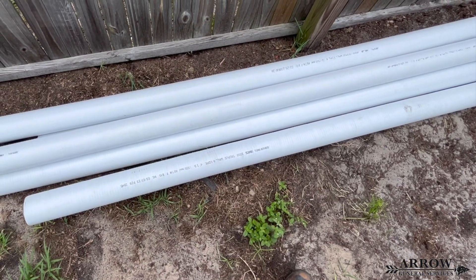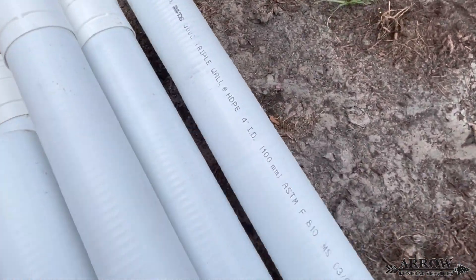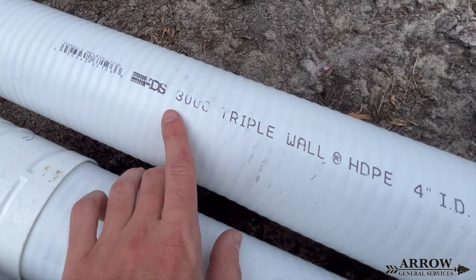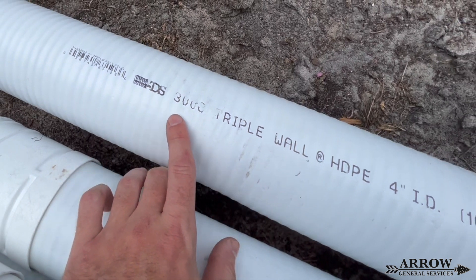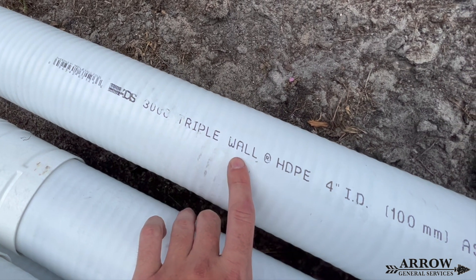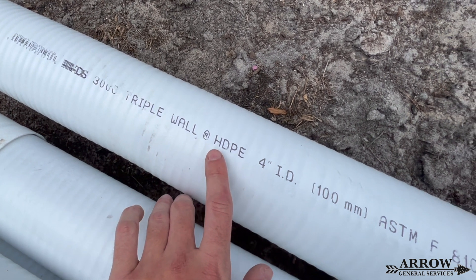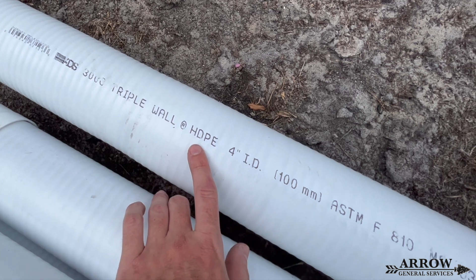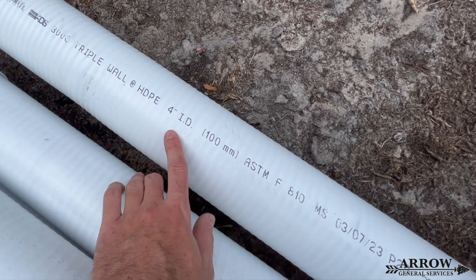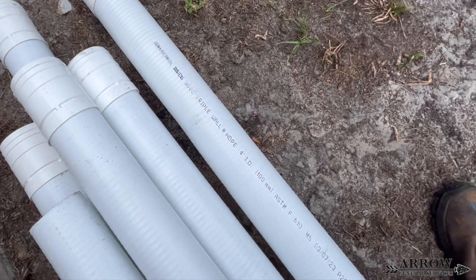For this install, we're going to be using a product made by ADS. This is called triple wall HDPE drainage pipe. HDPE stands for high density polyethylene — a very durable and sturdy plastic. The reason it's triple wall is because you're going to have a smooth interior, then a core made of corrugated pipe, and then an exterior that is also smooth. This gives the pipe additional strength while it's in the ground and allows for a little bit of flexibility — more so than SDR 35 PVC — so you can bend it ever so slightly if you need to.